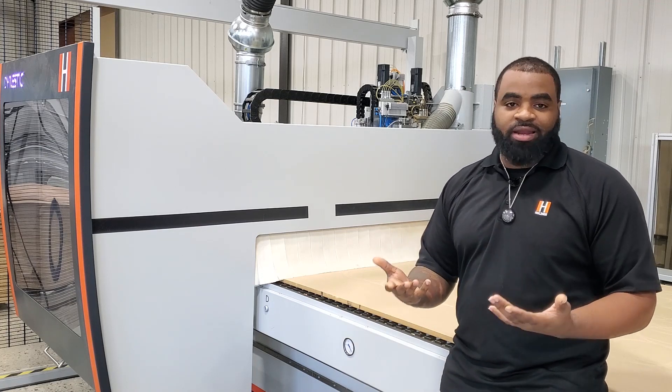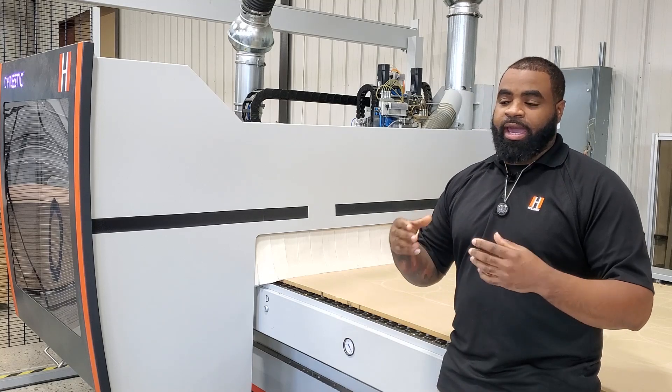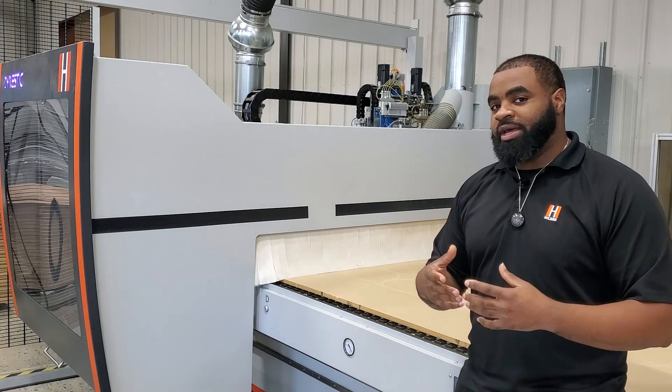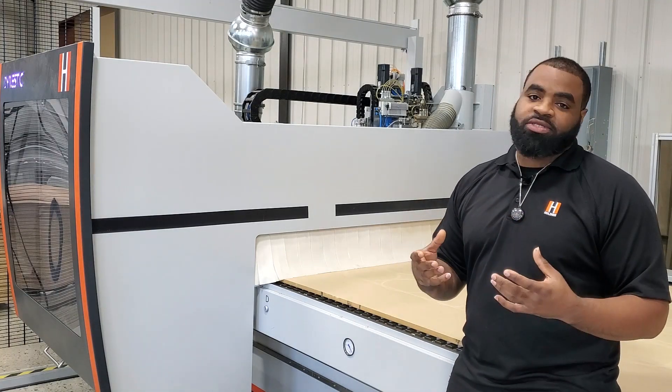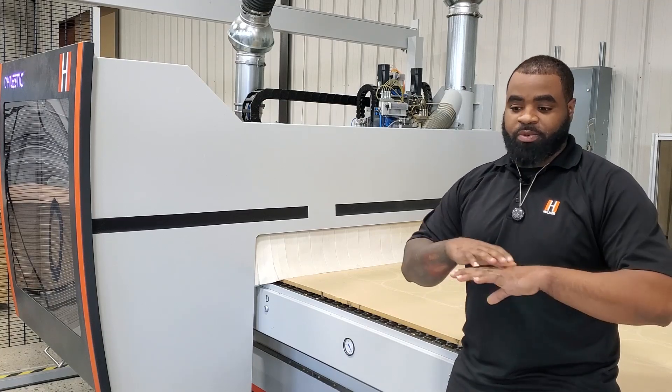Also, if you're running a lot of small parts — a lot of guys run drawer fronts or things like that — and if you have a lot of cuts like we have here on our spoilboard, when you go to run a group of small pieces you increase the risk of those pieces actually moving if you do not have a properly surfaced board.